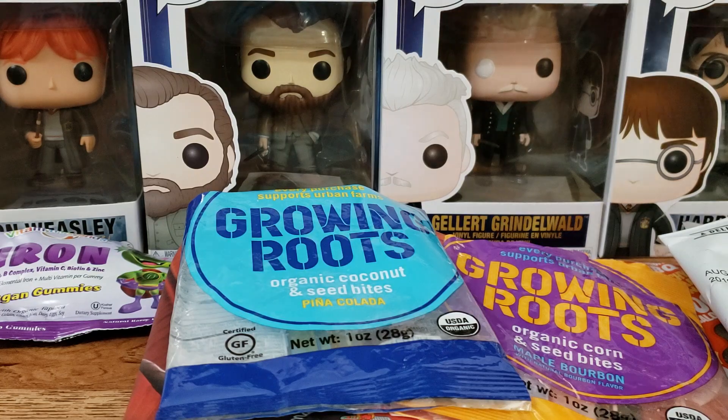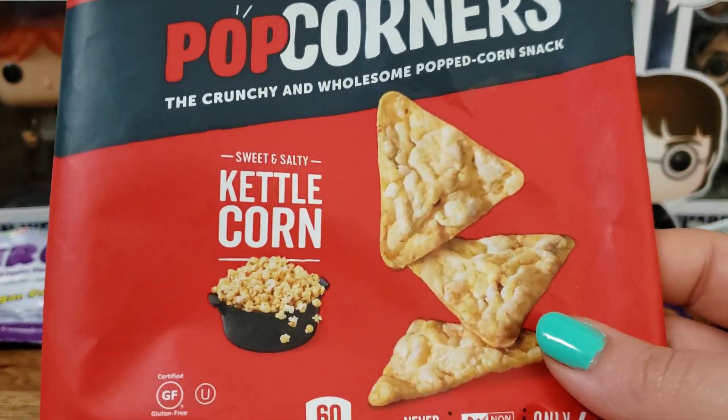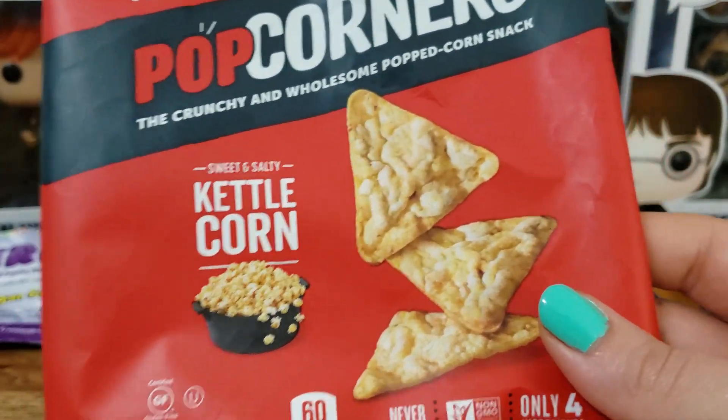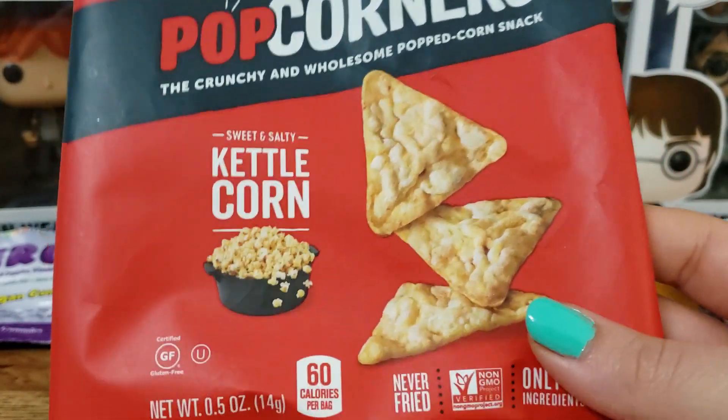Next up we have Popcorners in Kettle Corn. This is just a nice popcorn snack — crunchy, salty, and sweet. I've had these before and I like them.